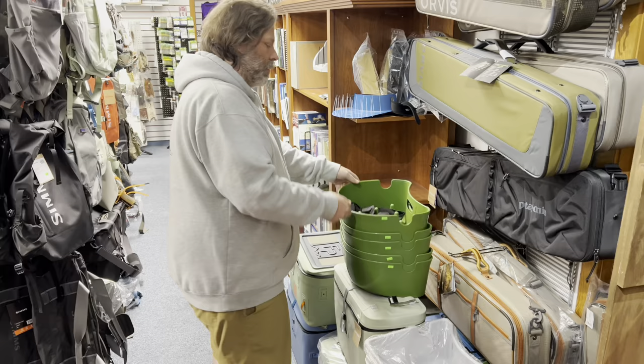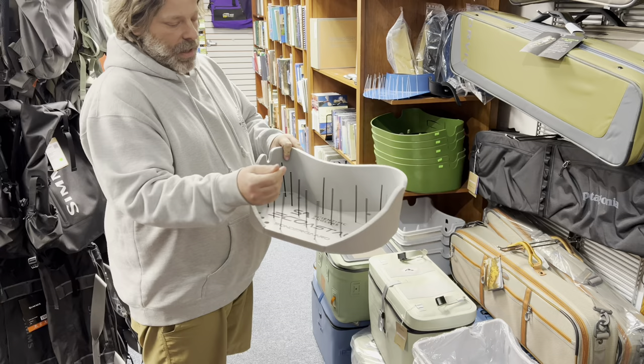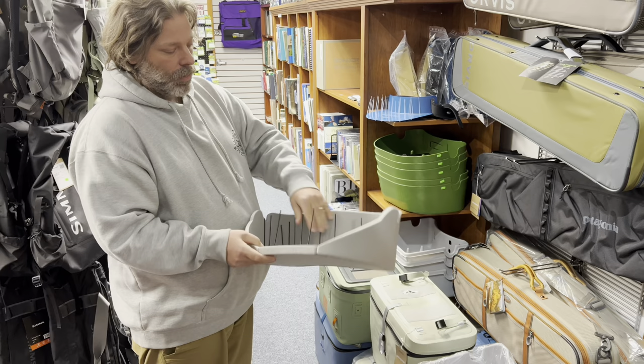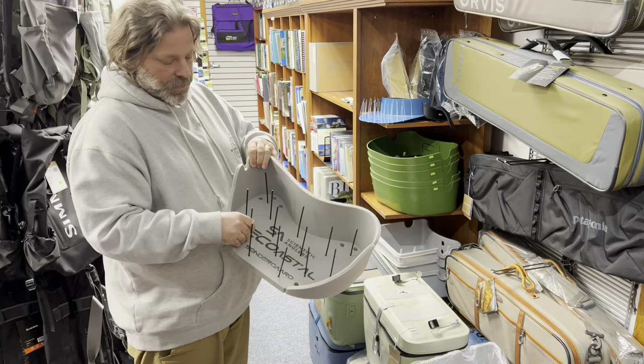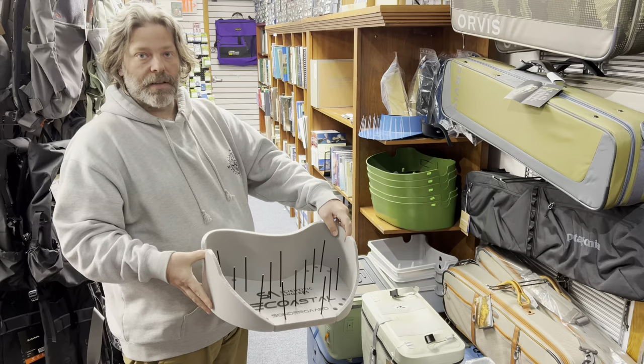Moving on to a couple of new ones we have — this has become our most popular: the Scientific Anglers E-Coastal. Instead of having cones, it has these little pieces of plastic that stick up, and it does a really good job of letting the line rest in natural coils and fire off them. They're durable and bendable. We have replacement plastics that just pop in the front like that — you can take them out and put them back in. And it does have holes to assist in drainage, plus a little rod holder, just like the other two.